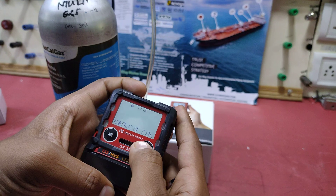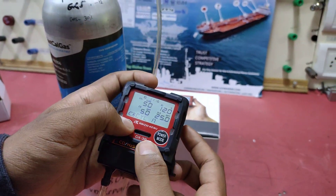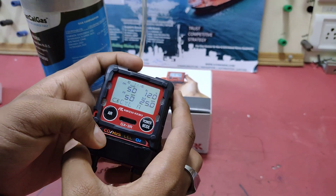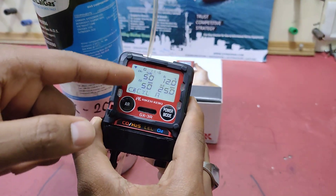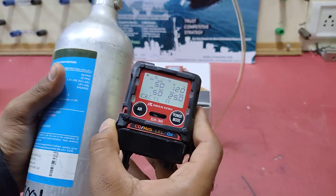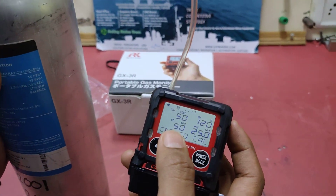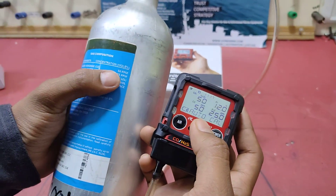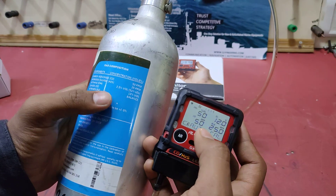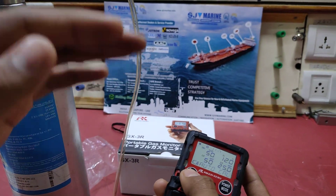We are going to select the auto calibration mode and press auto calib, so it is going to calibrate. This is the level of every gas, so we just need to compare that one with this. Carbon monoxide about 50 ppm, 25 ppm hydrogen sulphide, methane for 50% LEL and oxygen for 12% — everyone is correct.